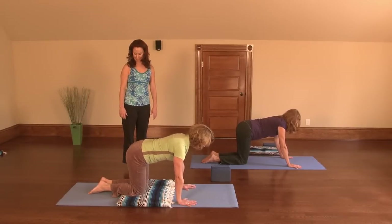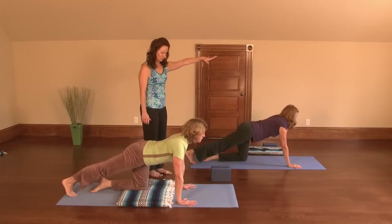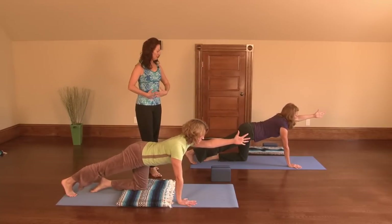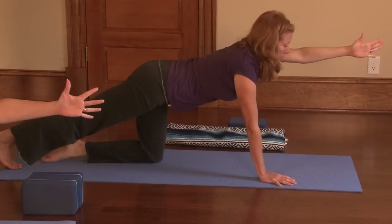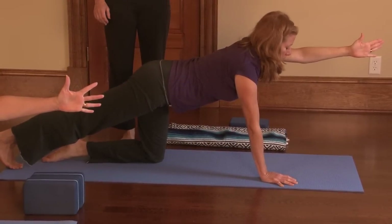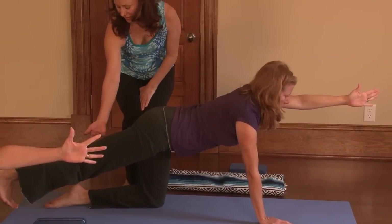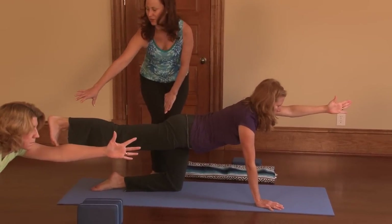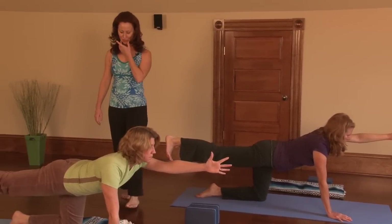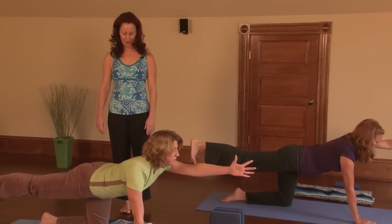Take the right foot back again. This time, take the left arm up and reach out through the fingertips. Use your abdominals — pull the belly button into the spine. Use your strong core to support you here. Breathe. Here's your option: stay here, or if you'd like, lift the back leg, keeping it straight and pressing back through the foot. Keep breathing. Keep your chin and your jaw soft. Come back to all fours.